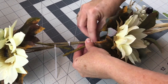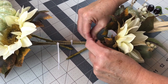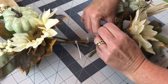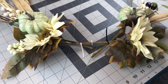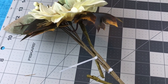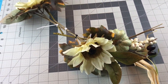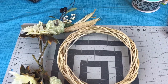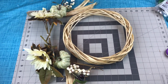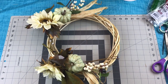And then you'll want to fluff and kind of bend your swag to shape it to your wreath. There are lots of different ways to make a wreath — I'm just trying to give you some ideas here. You could take your picks, put some hot glue on the end of them, and hot glue them to your wreath, or push them into your wreath. But I like to zip tie mine together and make a swag, which makes it easy to attach to the wreath and also easy to change for different seasons or holidays.